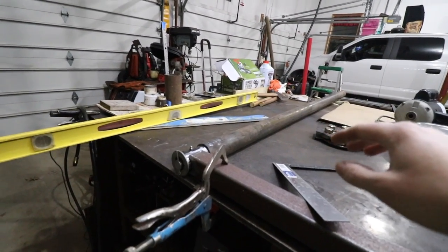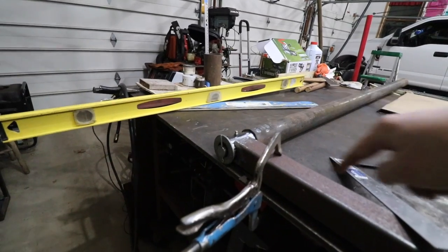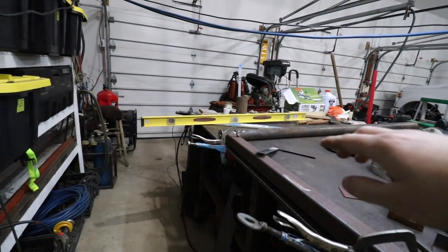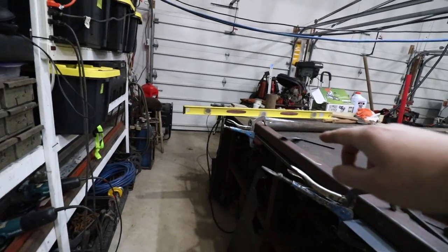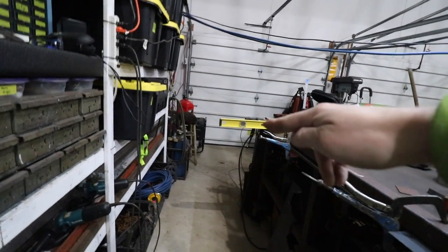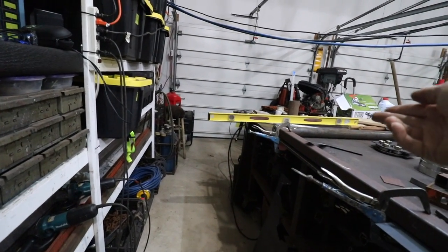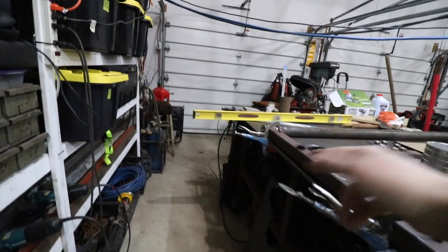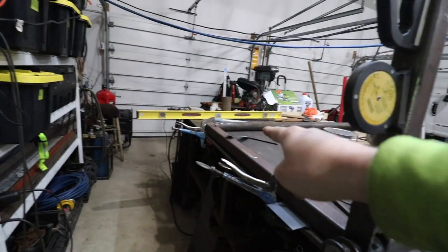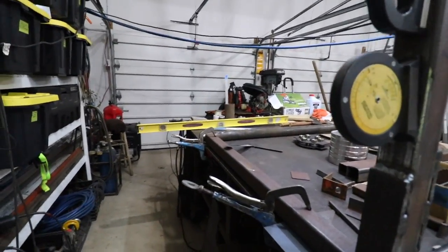There are two really important things we need to make sure here. One, we need to make sure that this jib is at a perfect 90 degree angle to that main mast. If we don't get that at a perfect 90 — if we get it acute, less than 90 — when the mast is at a 90 and the jib is out, it's always going to be pointed down. If we weld it on obtuse, over 90 degrees, the jib is going to be pointed up. So it's really critical to get a perfect 90 degree placement of those two pieces together when I go to weld that.